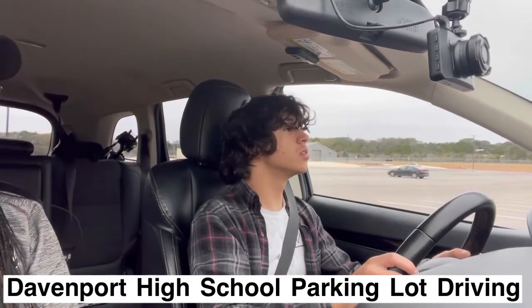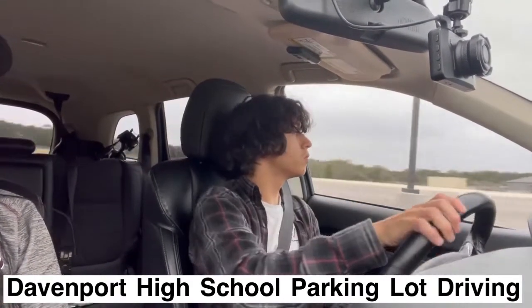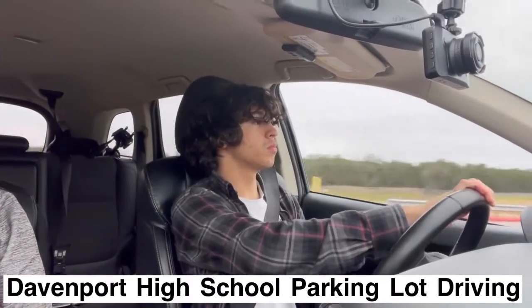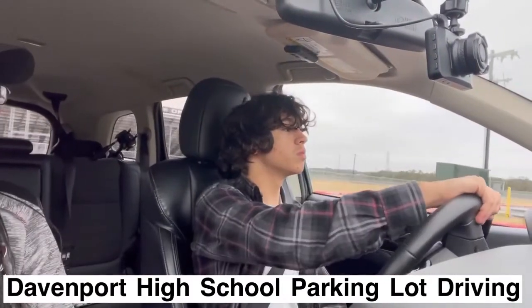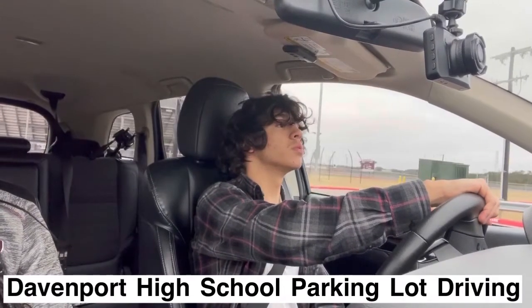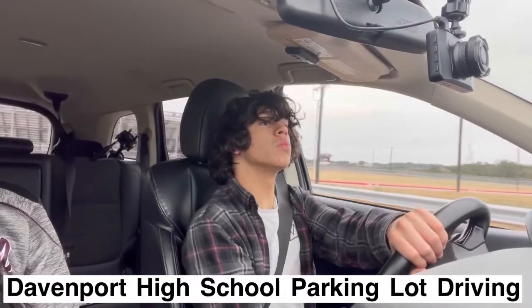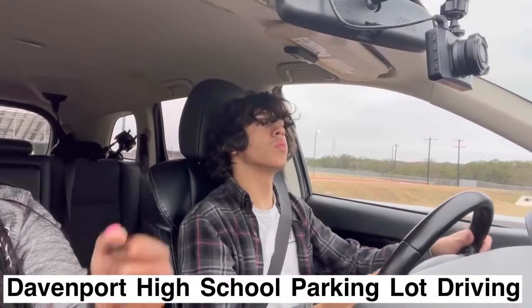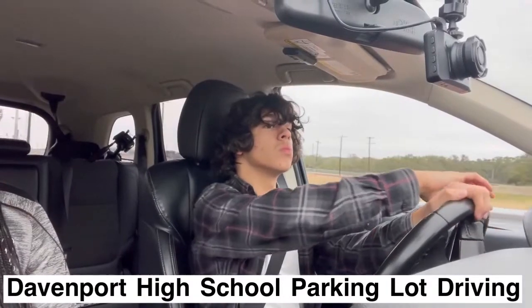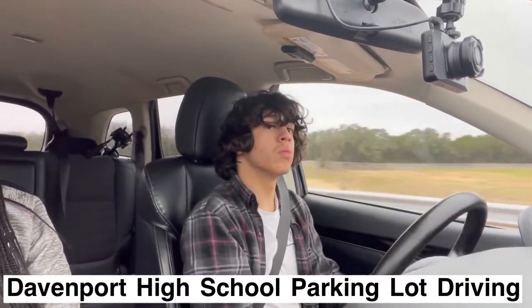Alright, okay, so turn nice and easy. Keep turning. You got it. And then we're going to turn and start practicing the right turn. Nice and slow. Remember — cross, cross, live. It's not bus driver. Use your hands to cross. Nice and slow. Turn, turn, and straighten out.